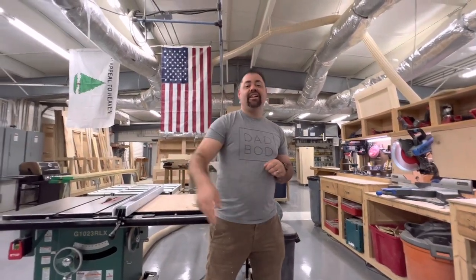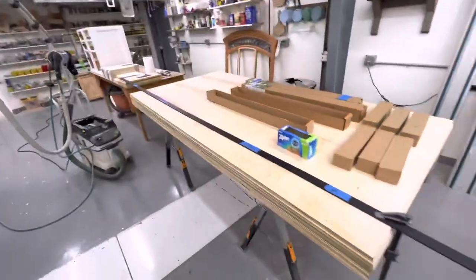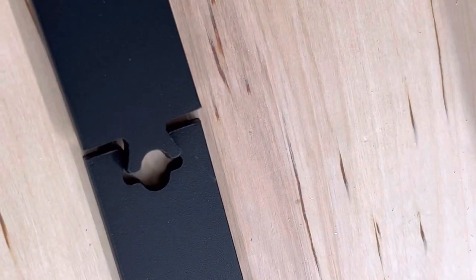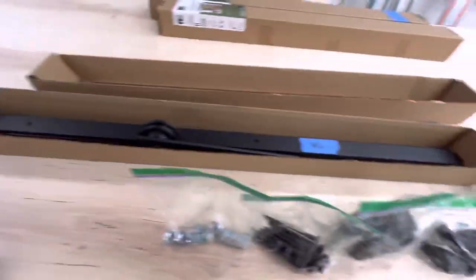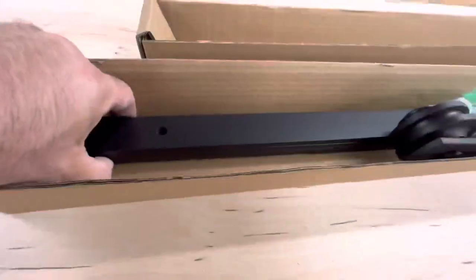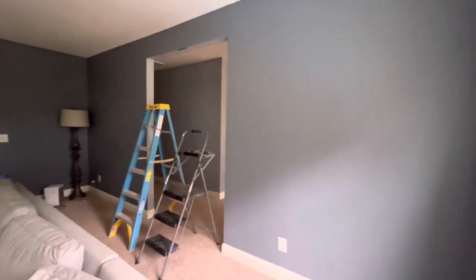We're going to go ahead and cut our header boards out of 1x6 material and paint those. Then we're going to get our track cut to length and spray the end of it with some black bumper paint to protect it. Make sure you get this kind of track — it goes together a lot easier. I like to unbox the kit, put all the different components in Ziploc bags, throw away the extra boxes, and put it all in one big box to take to the client's house. Makes it a lot easier.